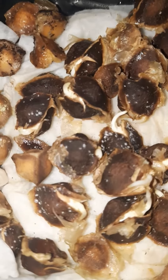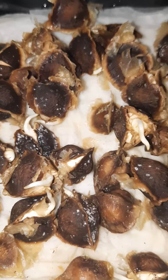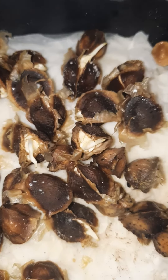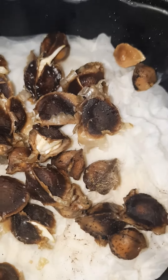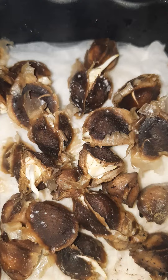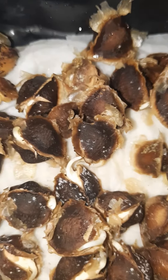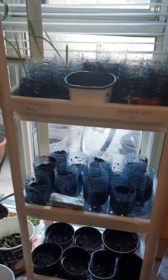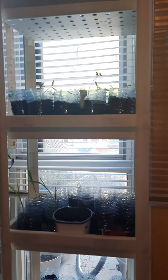Hi guys, welcome back to my channel, it's your girl Genesis. Today I'm looking at my moringa seeds that I had in germination for about a week. We put them in after we put in those other plants, and since it's Saturday now, it's going to be about two weeks.